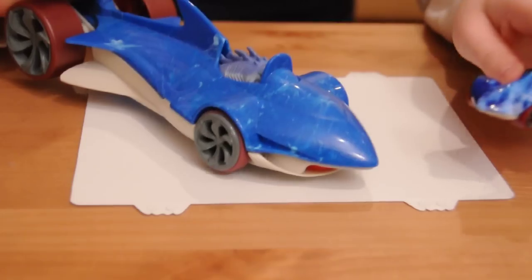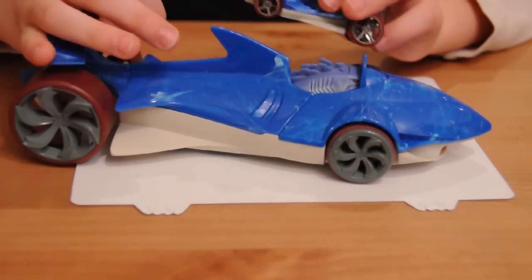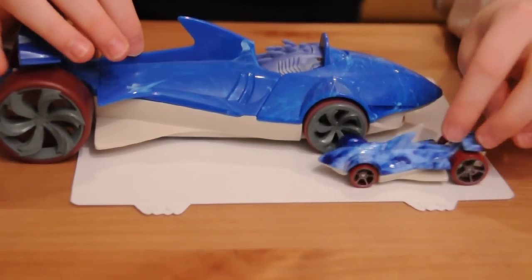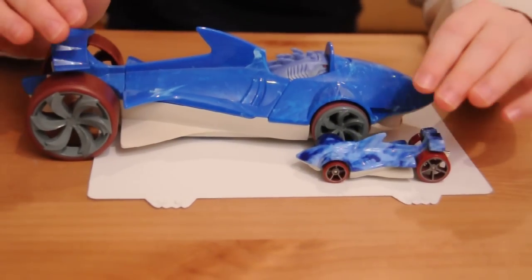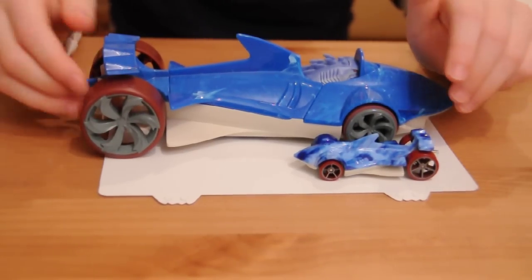The most obvious difference here is that this one is definitely more than 20 times bigger than this one. It is really big — I can barely fit it into this.